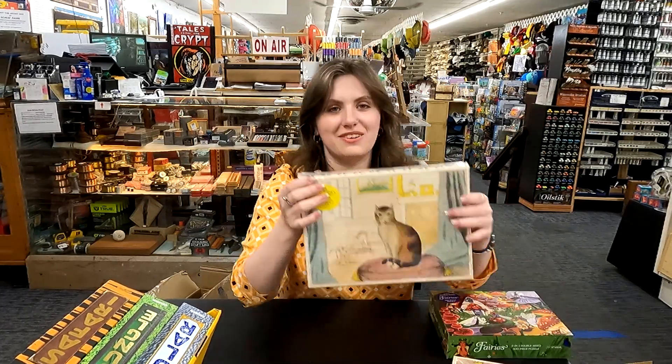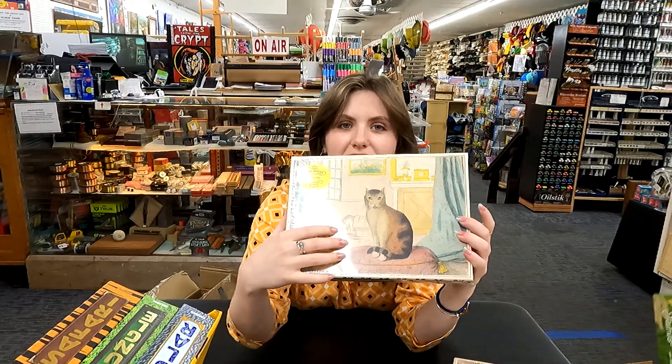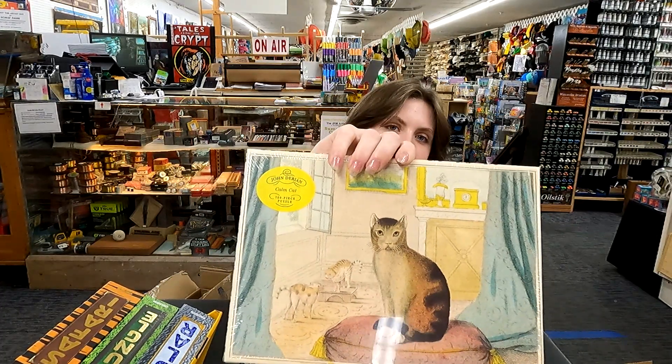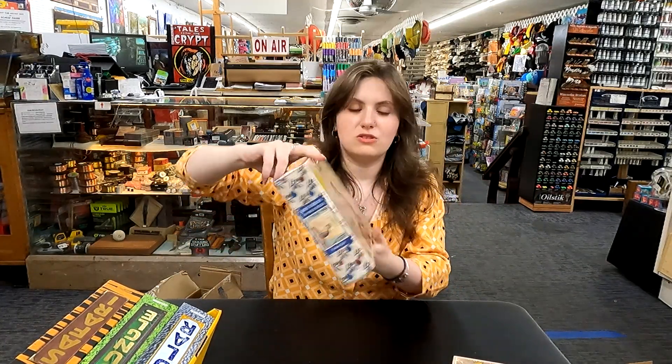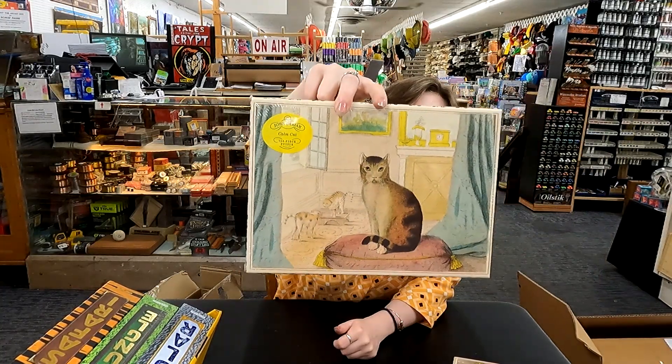Oh, this is the weird cat I was talking about. I don't even know how to describe him — he kind of looks human. But it's a cool puzzle, and there are two cats fighting in the background there. So that one's fun.